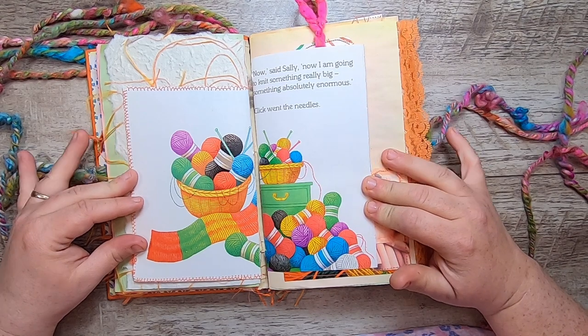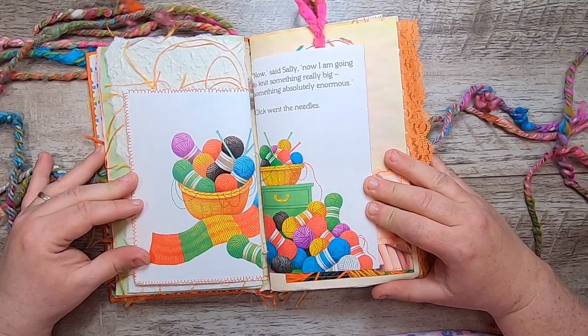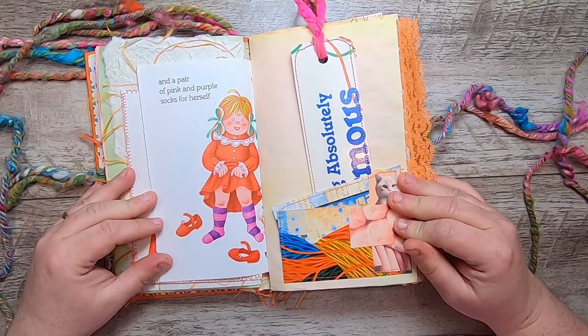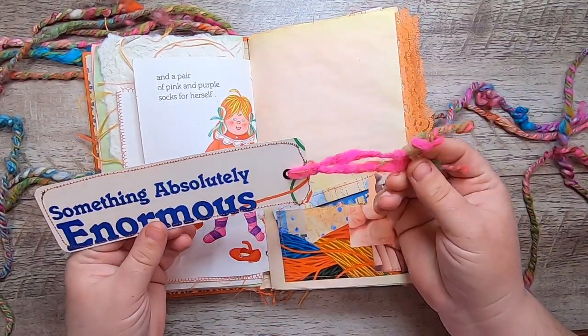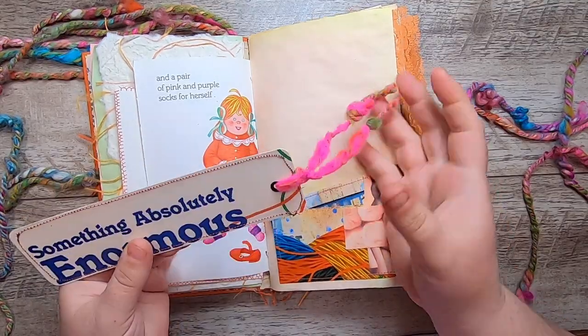"Now said Sally, now I am going to knit something really big. Something absolutely enormous. Click went the needles. And a pair of pink and purple socks for herself." This is another little collage pocket. Then I made a bookmark out of the title from the cover of the book and added more of my hand-spun yarn to it.